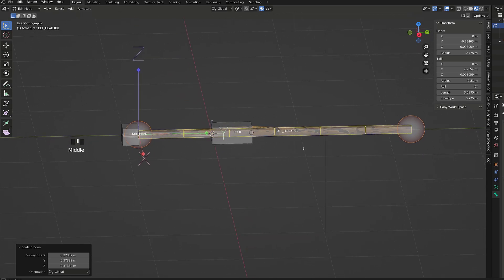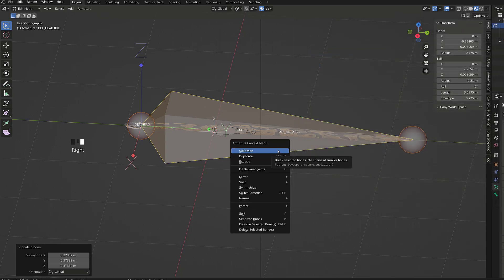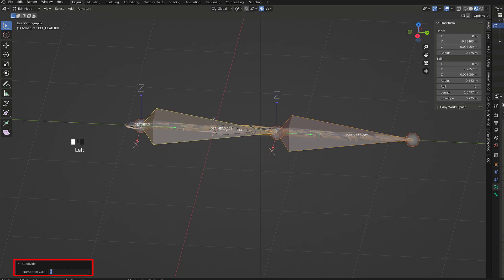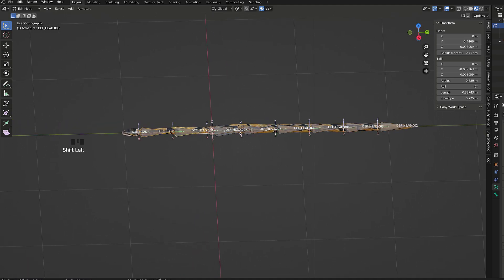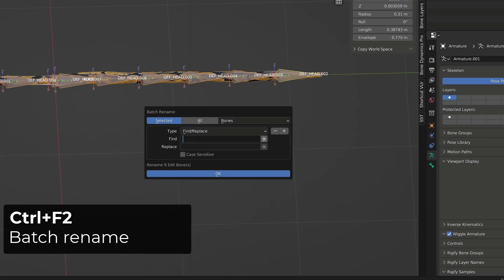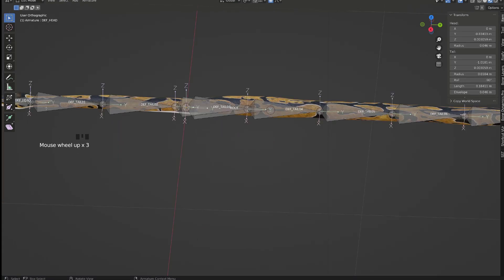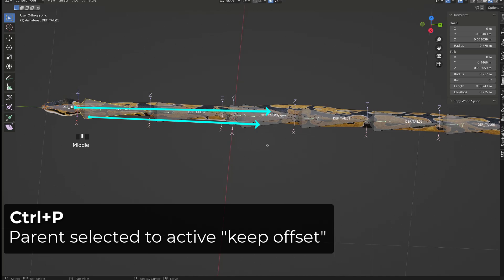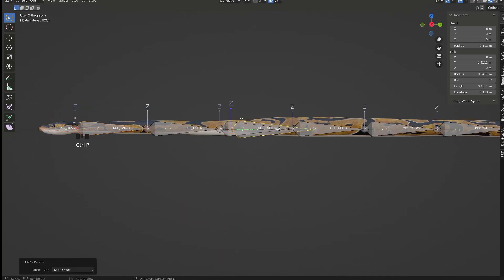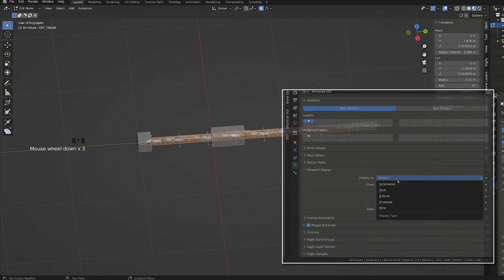We can see our bone subdivided, but this is still a single bone. In the armature properties, I will switch back to octahedral, and in the 3D viewport with the bone selected, I will right-click and subdivide it seven times so that I get eight bones in total. The way you display the bone — whether it's octahedral, wire or B-bone — doesn't affect the way they work. Now I will rename all those bones, calling them DEF_Tail and give them a number from 01 to 08 using Ctrl F2. Then I will parent the head bone and the first tail bone to the root bone. All those newly created bones are subdivided B-bones since we subdivided an existing B-bone — they've inherited its properties.